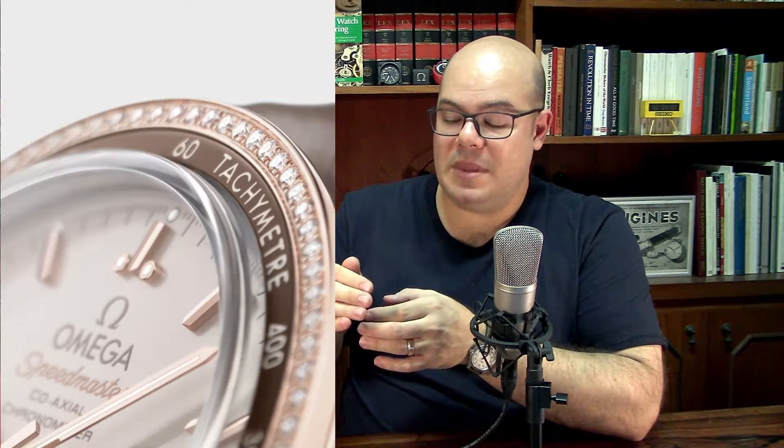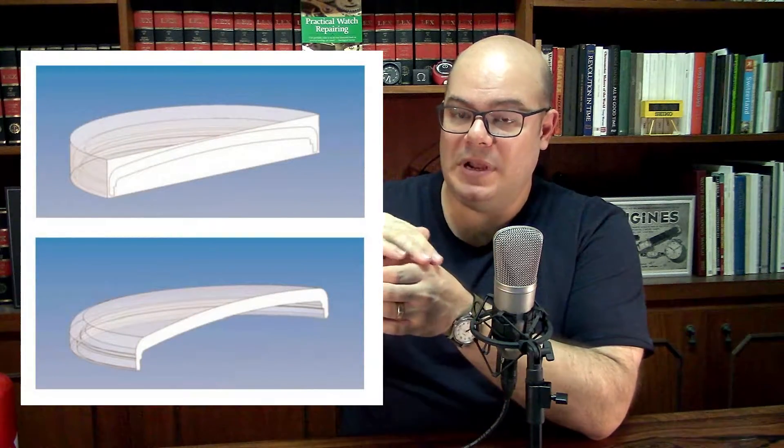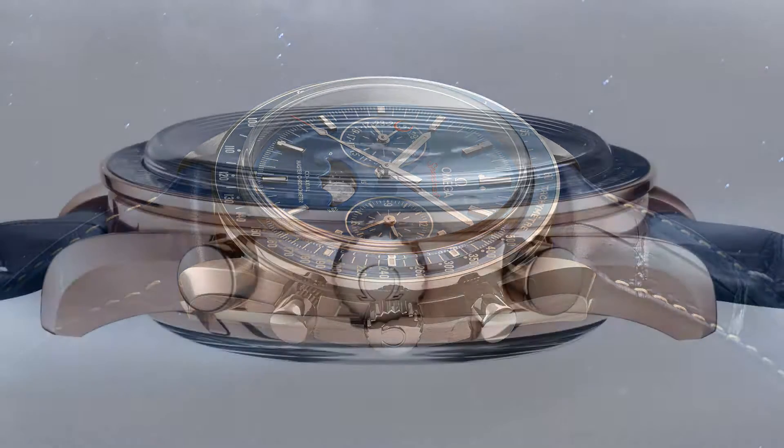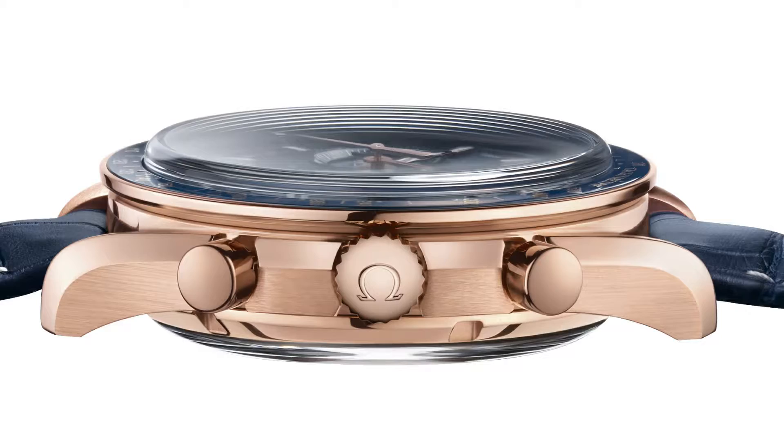After the process is done, you can slice the boule and lap it into the shape you want for the final product. What makes a sapphire crystal costly is the lapping process — the forming process, not the material itself. Especially those crystals that have the same shape as the old acrylic crystals: they use a very large blank that must be lapped on the outside and the inside, which is very expensive. That's why a sapphire crystal shaped like an acrylic crystal is much more expensive than a completely flat sapphire crystal.